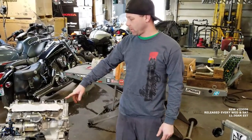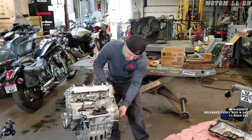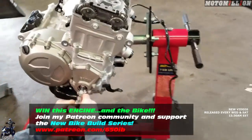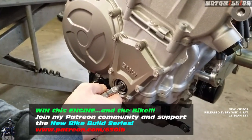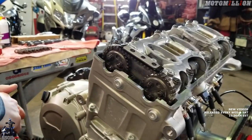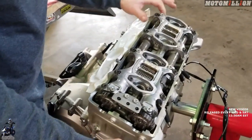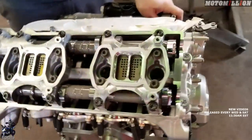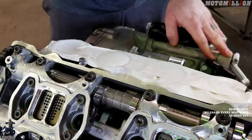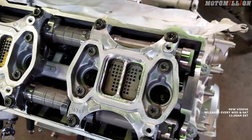We'll set this engine to number one top dead center and check it with the timing tool just so we know all that works, and then we'll get the camshafts out. Timing cover's off so we can turn the crankshaft — 16 millimeter, not 17. We're going to turn the engine in the direction of rotation and watch for the intake valves on number one getting depressed. You can see the stuff's moving up there — it's going through the intake stroke right now.